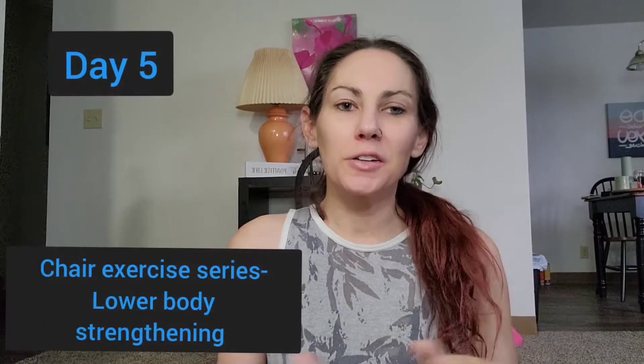Hey everybody, welcome to day number five of our 22-day chair exercise series where we are doing one exercise each day, all leg focused in our strengthening moves.